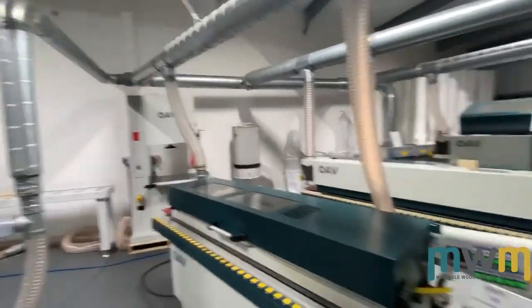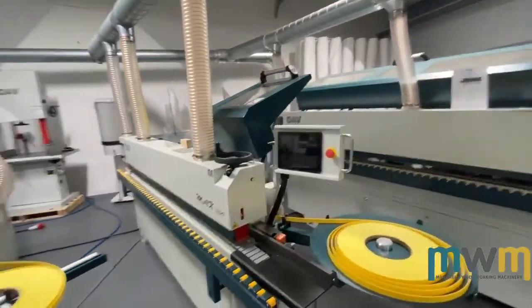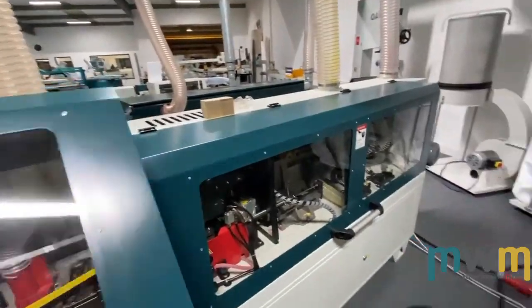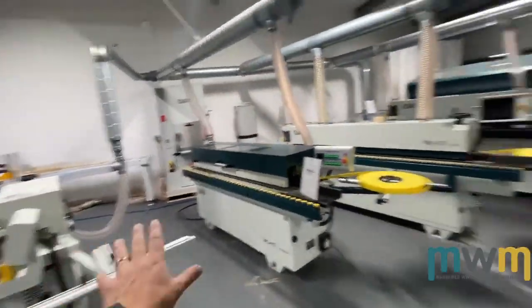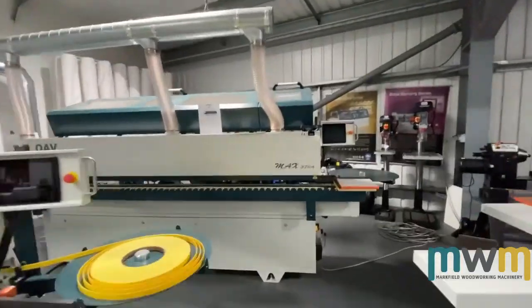This one is the OAV 350M — OAV make band saws too, that's one over there. The 350M is a little bit faster. I think you guys have seen these machines before. These edge banders have been absolute best sellers all year and we've already got more coming in for next year, with orders already placed for 2020.